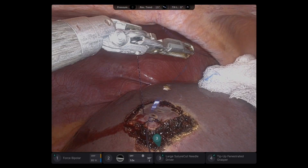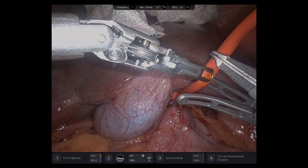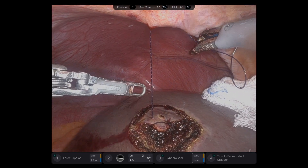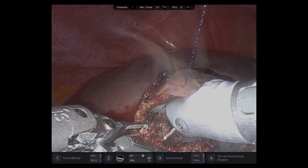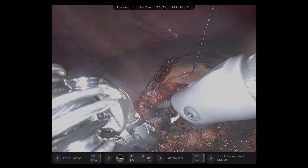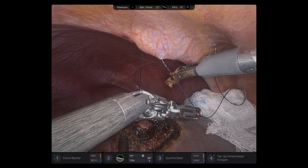You can go twice in the diaphragm, but once was good enough here, and you can see it lifts the specimen. I do Pringle for bloodless dissection, then I start clamp crush technique — small bites, small problems. Try to maintain good margin.